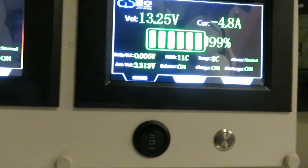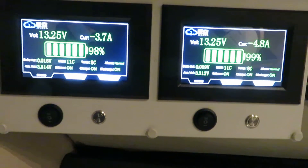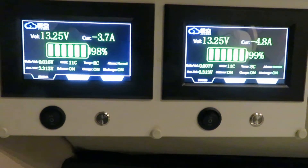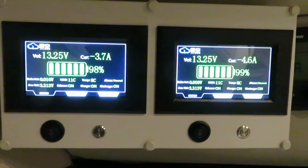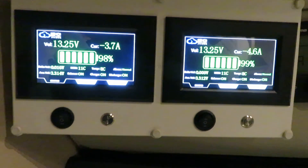This is the JaycoTrak using the JK BMS, and I really like the JK BMS — it has very good integrated functions. Hopefully you like this video and enjoy. Have a good day!